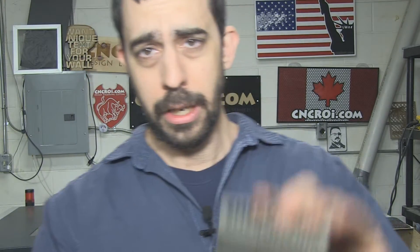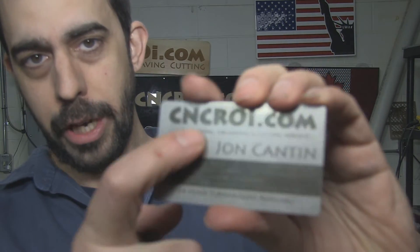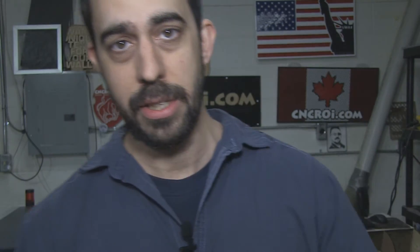Now, you might be wondering, for the annealing, what happens if we sand this? Well, basically, this is on the very top surface. So if you introduce a sander to this, you actually remove the annealing. But because this is etched into the tag, there's nothing to remove unless you go really deep into the stainless steel.